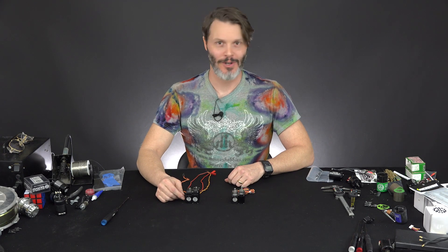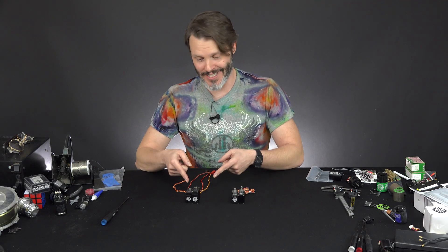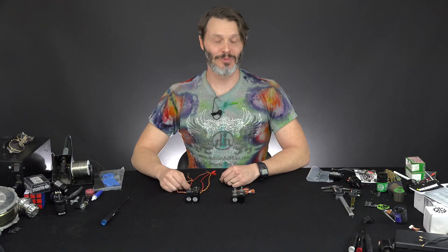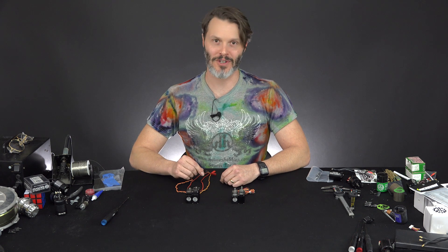Do you like playing with RC cars? Do you like to turn the wheels of your RC cars? Well you are in luck because we have these things called servos that let you steer your RC car. I'm John Holmes with Holmes Hobbies and today we are talking about the SHV500 version 3 servo.